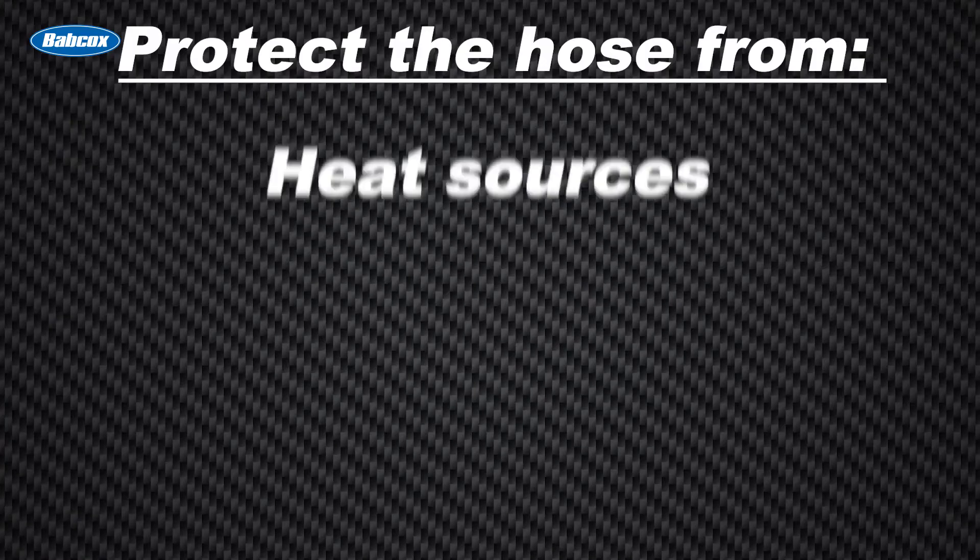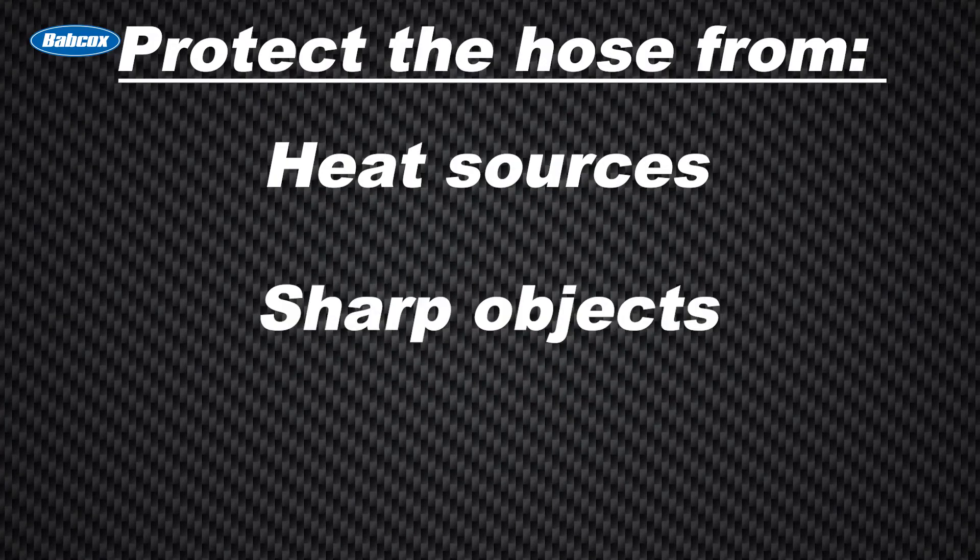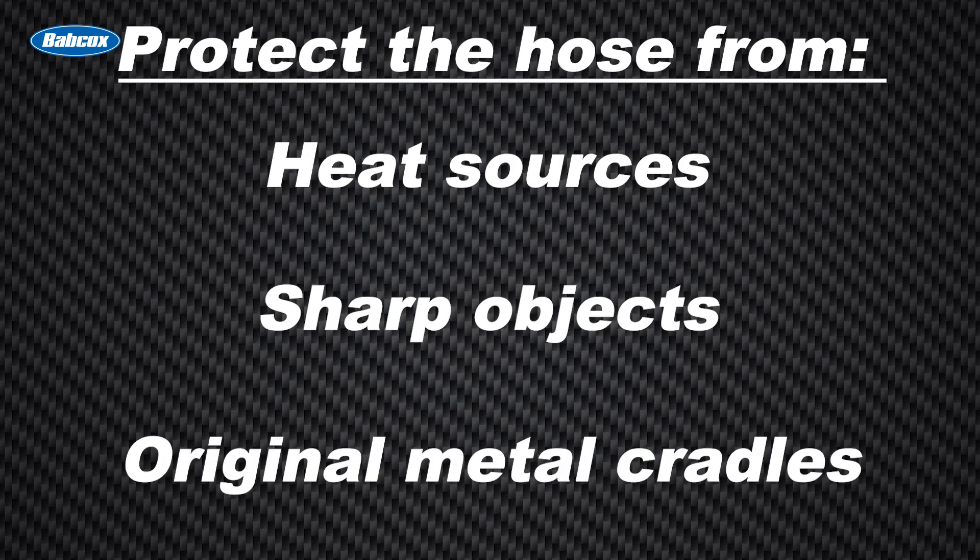Don't forget to check for heat and abrasion as well. Look at where the hoses are routed and protect the hose from heat sources, sharp objects, and even original metal cradles that came with the vehicle from the manufacturer.